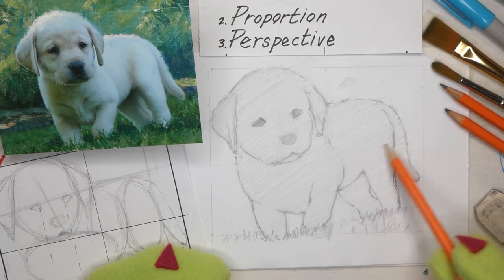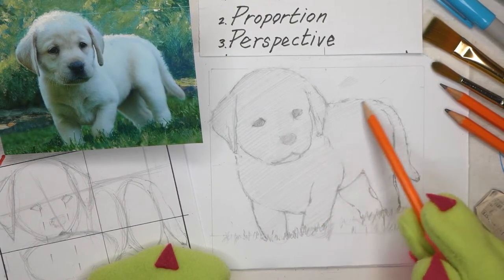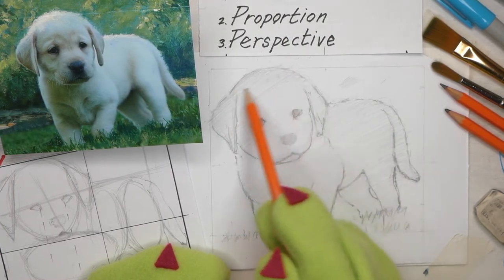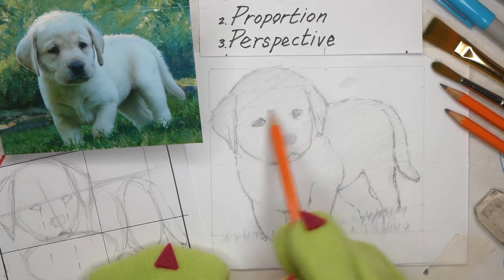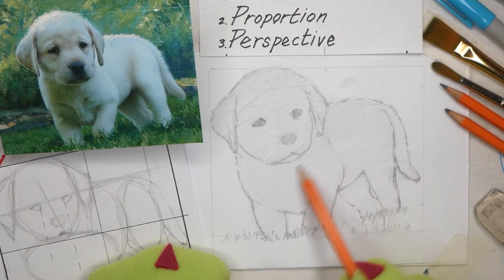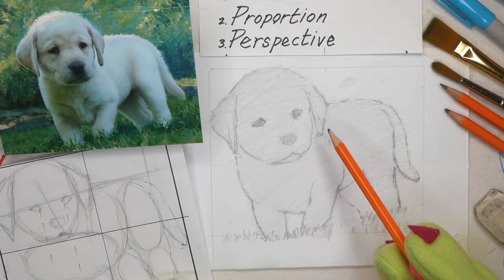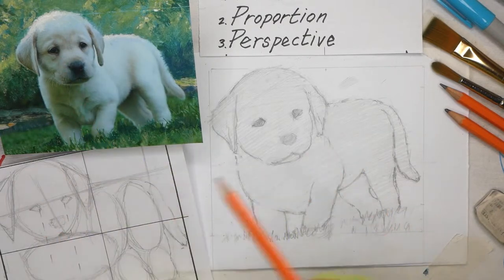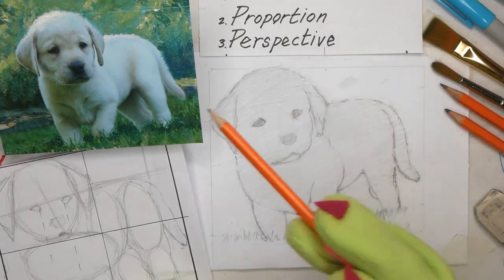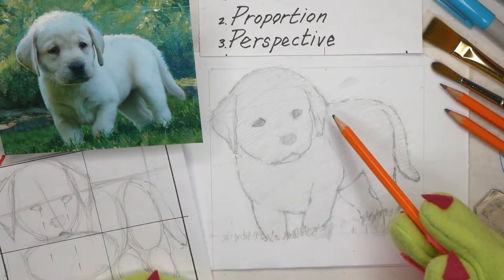I'm keeping my hatching all in the same direction for now. If I wanted to create something a little more exciting or dramatic, I could go back over it in a slightly different direction — for example, in a horizontal fashion. As you can see, it creates just a slightly different feeling and texture. I can simply go back over it again to get a little more depth. Now I'm going to start marking in various different shadows, starting over on the left ear because I'm right-handed.